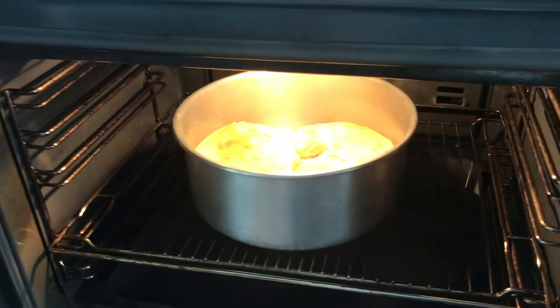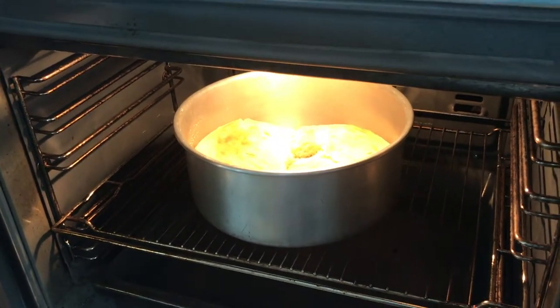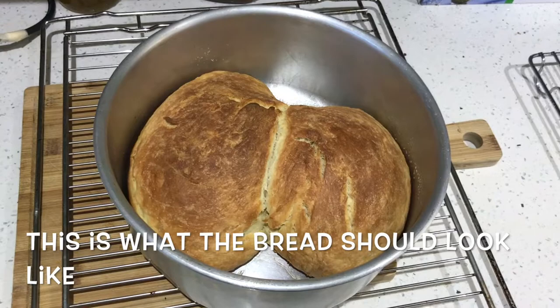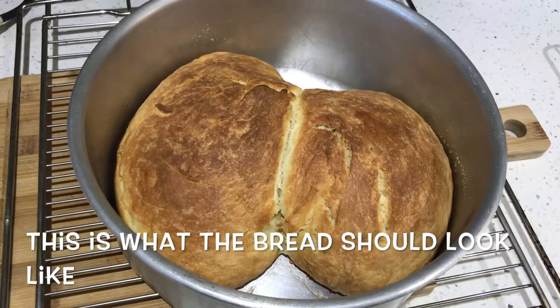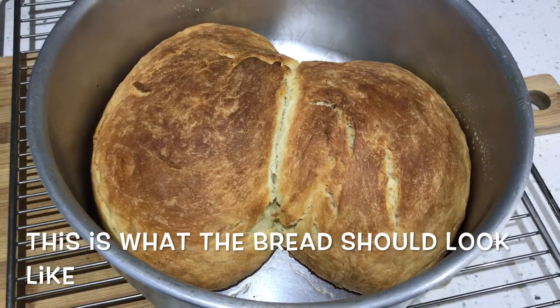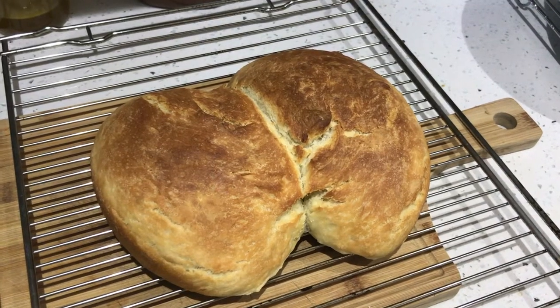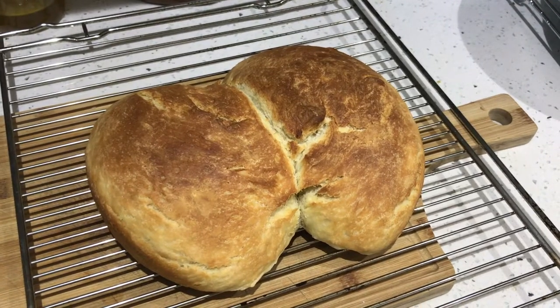Finally the best part — my bread's ready! Place the bread on a cooling rack and allow it to cool.